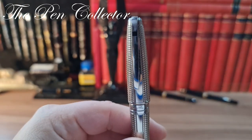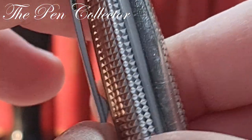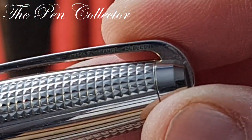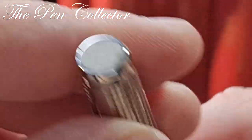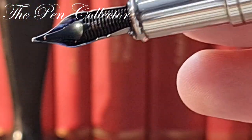It has a black square on the clip. The clip is quite functional. Again, here we have 'made in France' and the serial number, and it has this interesting pattern to it. I'm quite curious to see its filling mechanism.